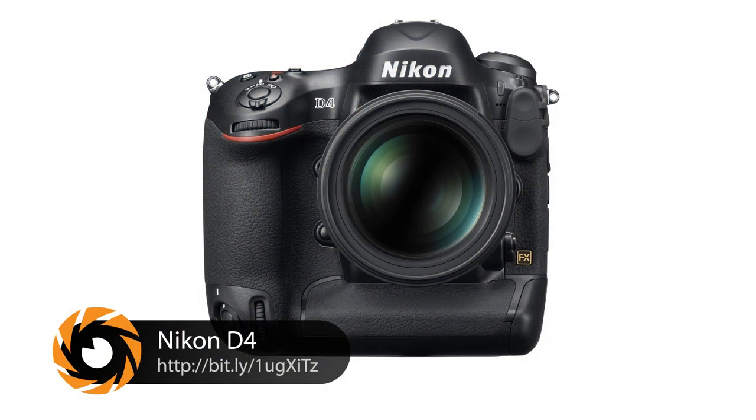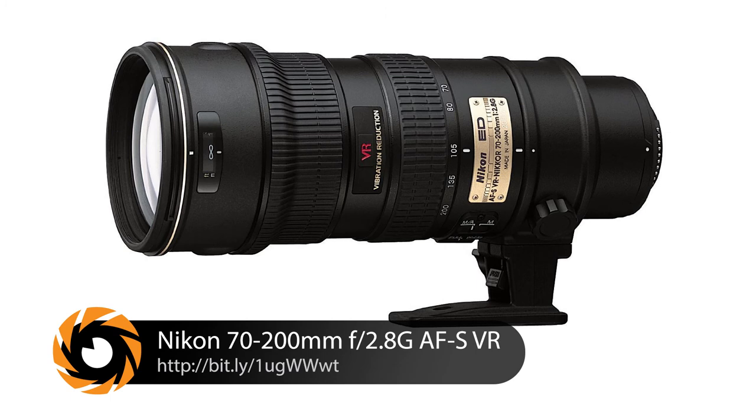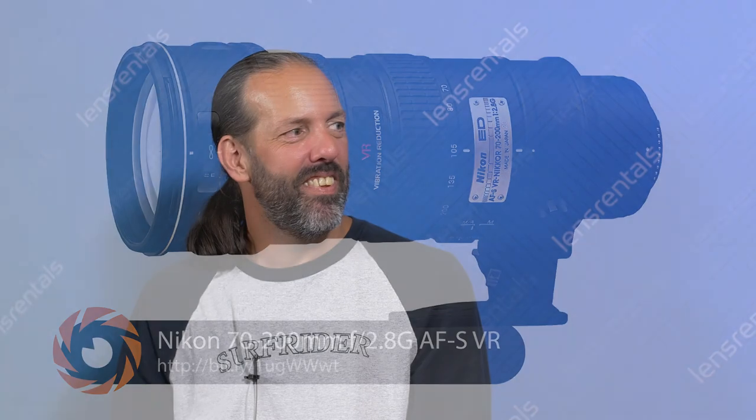He talked a lot about the Nikon bodies and the 70-200 lens, and Chase mentioned other gear as well. Definitely check out lensrentals.com if you want to check these out. Alan, thank you so much for your time — it was a pleasure.